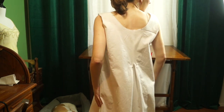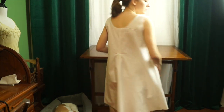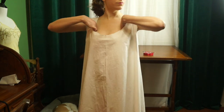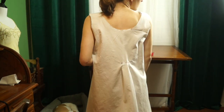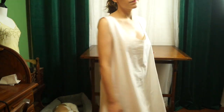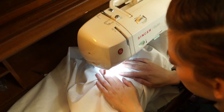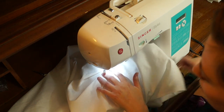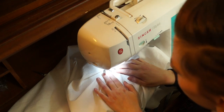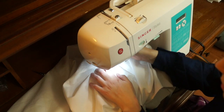I wasn't quite sure which way the box pleat would go — now that I look at it, it's obvious — so I tried it both ways. Clearly the first way is the correct way, so that's what I did. I wish I had gotten a close-up on this top stitching, but it is chef's kiss — it is perfect. I've never gotten it perfect before, so I'm pretty happy with it.